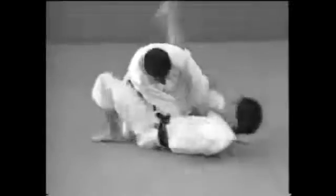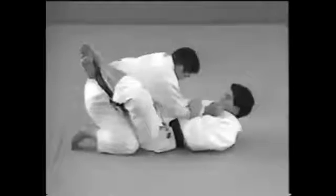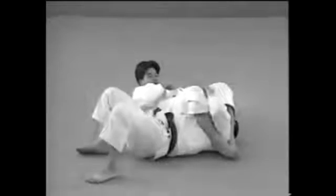This is how to apply the lock when your opponent is kneeling between your legs. The key is to place one leg on the mat and turn your body around so that it forms a cross with your opponent's.